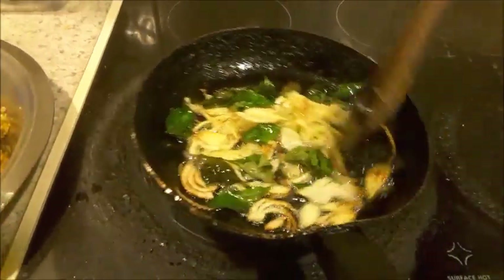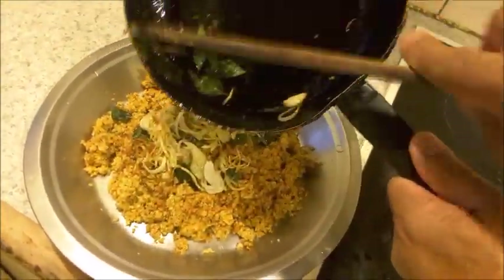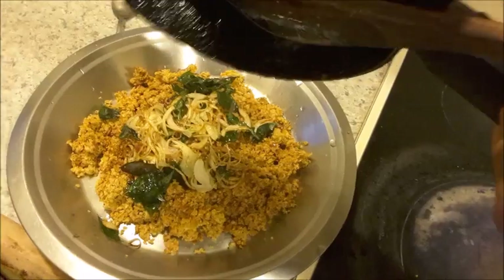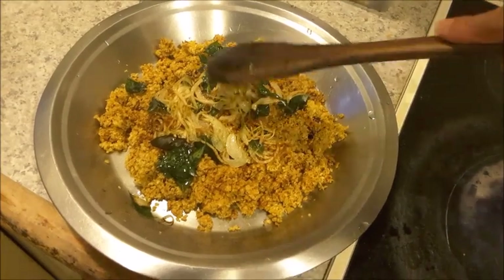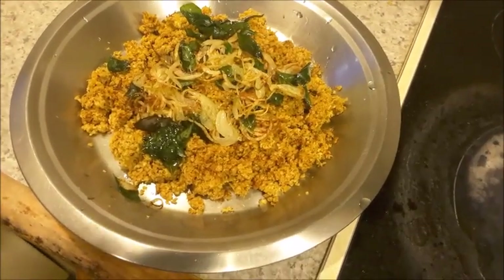The tempering is ready and the dry shrimp chutney, galbi chutney, is ready. It can be served with rice, sambar or dal, or even rice kanji.